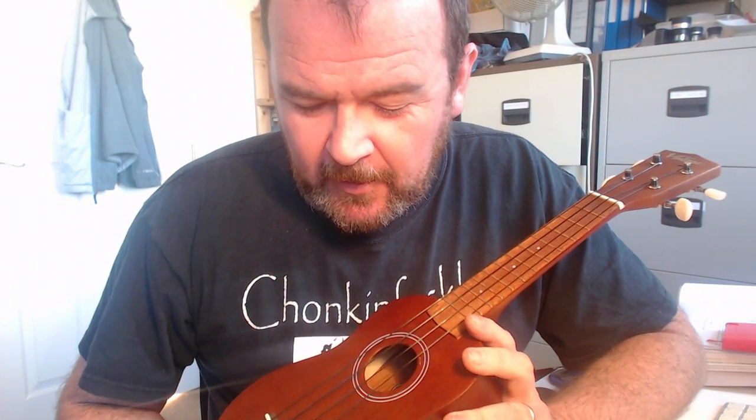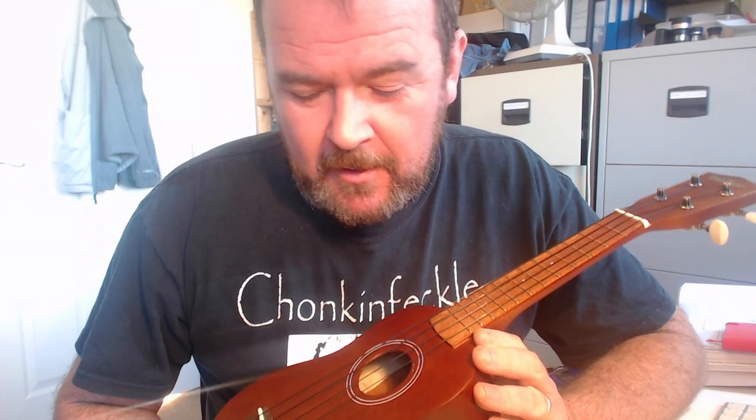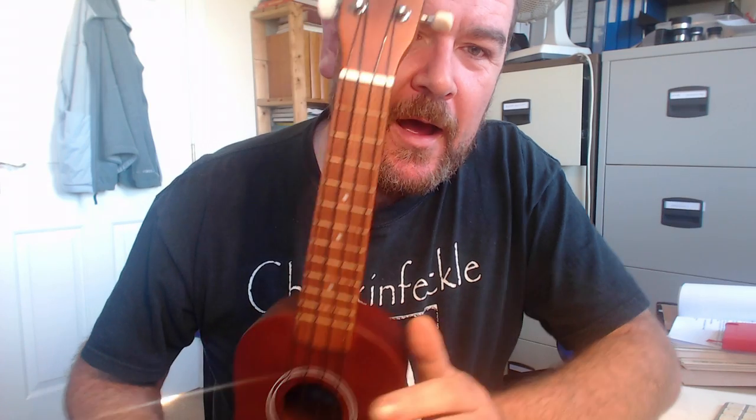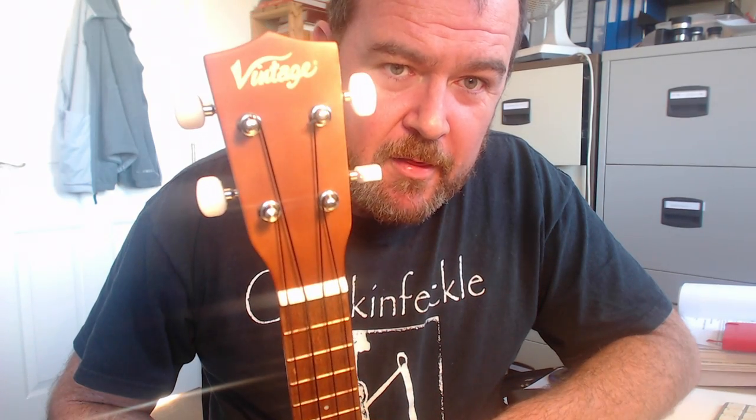Hello, it's Barry at gotayukulele.com with another instrument review. I do get people saying to me that I don't review enough entry level ukuleles. Have a look on the reviews page of the website and you'll see that's not actually true. So here we are with another entry level ukulele anyway.